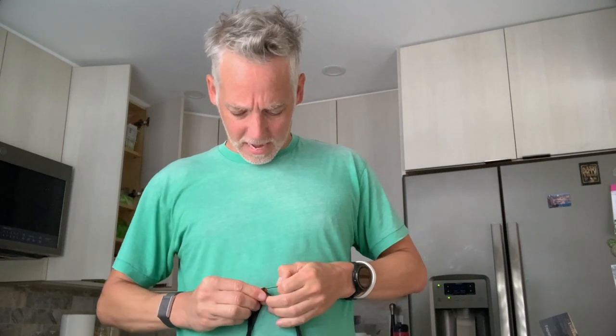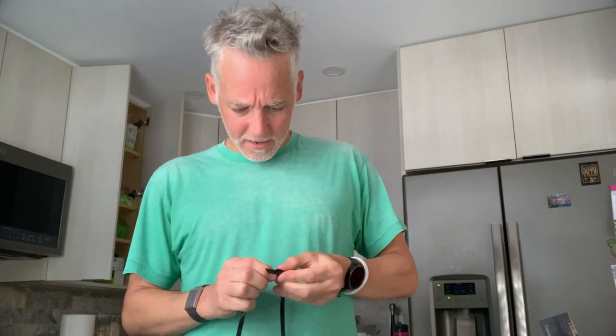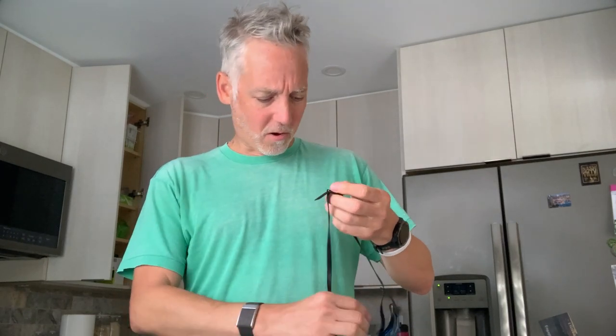They feel a lot smaller, but not tighter. They just feel like it's taken away all of the unnecessary space. It's weird. I've never really had a pair of goggles like this. I don't know how to describe it — it's like there's no wasted space, there's nothing up here. They feel like they fit into my eye socket.